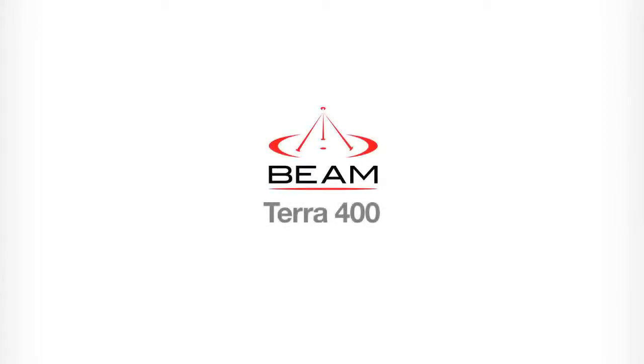Welcome to the Beam tutorial for the Terra 400. In this video we will be going through a brief overview of setting up and using your Terra 400.